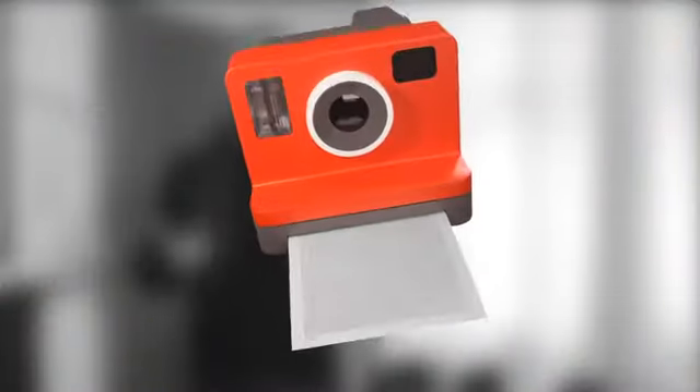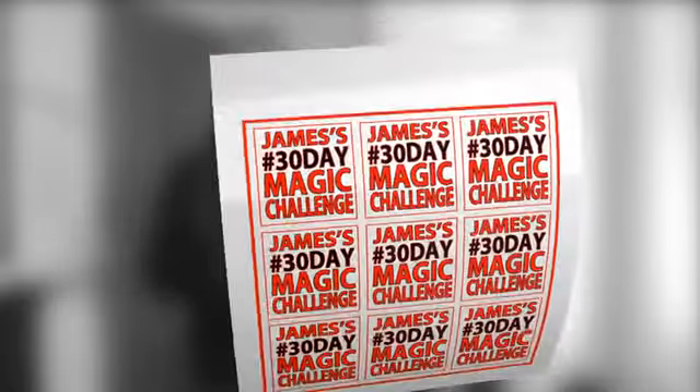It's been a set piece in my close-up repertoire for over 14 years and we're doing it right now. Hi, once again my name is James and welcome to another video in the series 30 Day Magic Challenge.